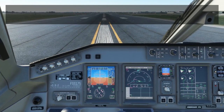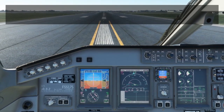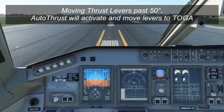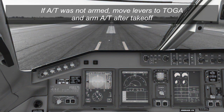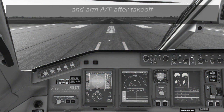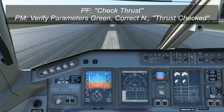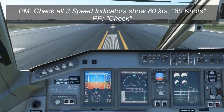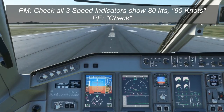The takeoff is pretty typical for a jet aircraft. You'll apply thrust to 40% initially, make sure the engines are stabilized with all parameters in the green at 40%, and then advance to takeoff thrust. Once you get past about 50 degrees thrust lever angle, the autothrust will grab the levers and bring them into the TOGA detent. Once you've applied takeoff thrust, you'll call "check thrust." The pilot monitoring checks the engine instruments to confirm everything is green and N1 equals the rated takeoff power, then responds with "thrust set." At 80 knots, the pilot monitoring calls "80 knots" and verifies all three airspeed indicators agree, and the pilot flying responds with "check."